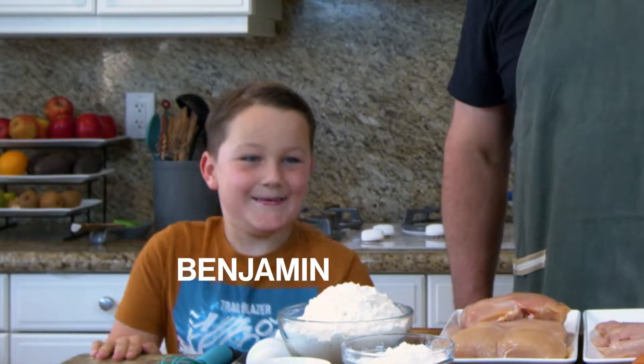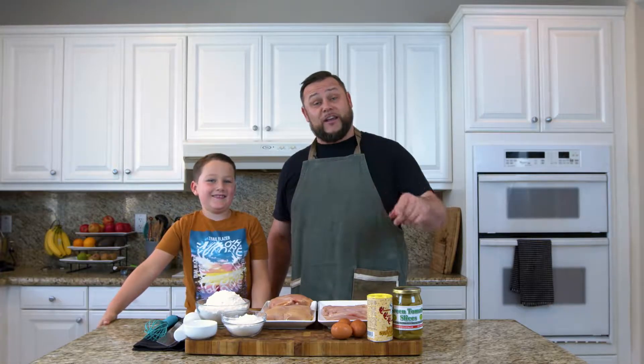Hi, my name's Andrew, and this is Benjamin, and today we're gonna record chicken nuggets and chicken tenders.